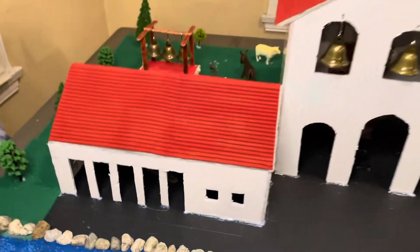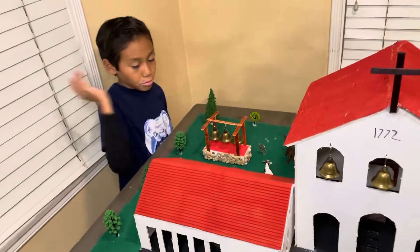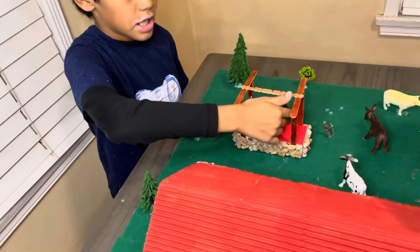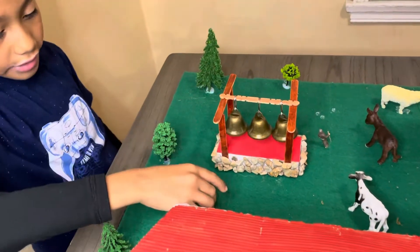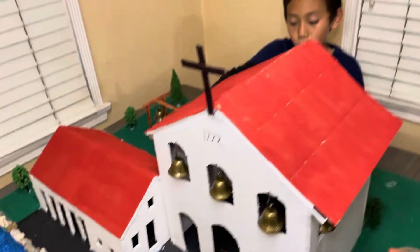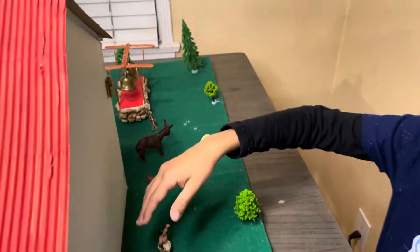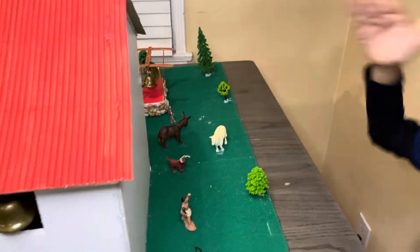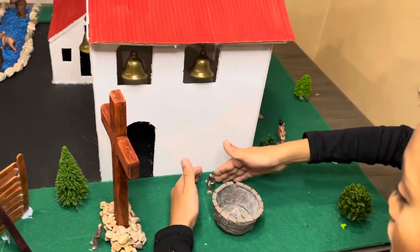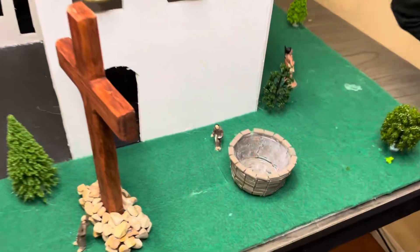Right here we have the Peru bells from San Luis Obispo, so we thought it'd be nice to add little bells. Right here we have a Franciscan friar standing there. We also got the cattle, cows, donkeys, sheep, and deer. We also have more Chumash Indians, and right here we have a fountain with a man reading a book.